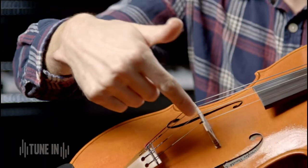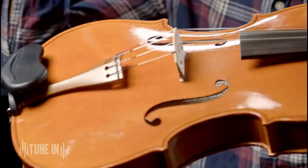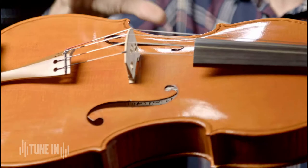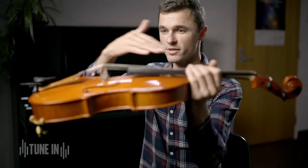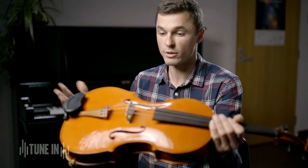Inside, underneath — you can't see but about there — is something called a sound post. This sound post goes between the top of the viola and the back of the viola and supports the arching of the instrument, but also helps improve the sound and the quick response of the sound.